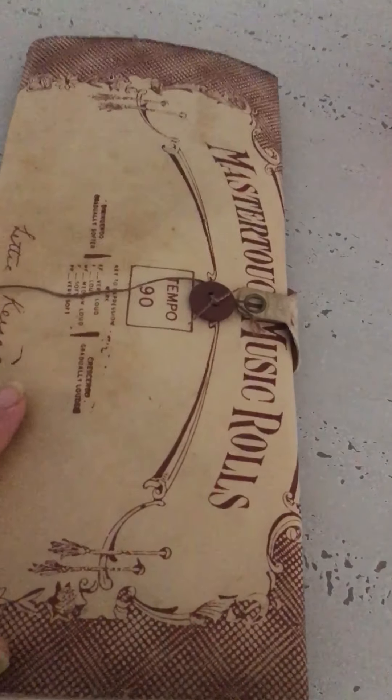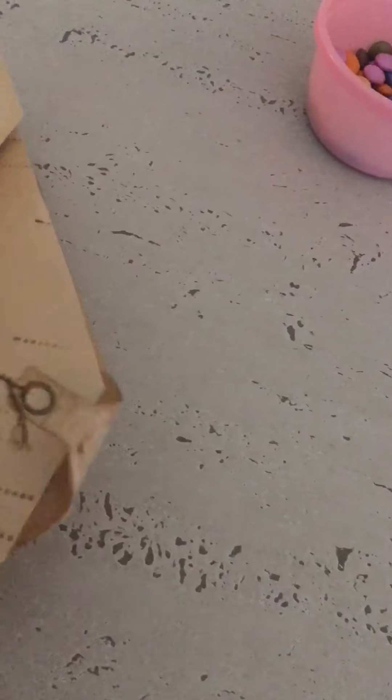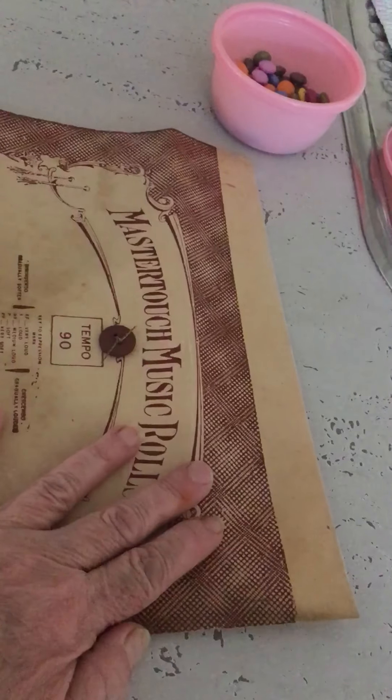Just another quick clip — this is another pianola paper journal. This is how the roll starts up. Let me zoom out a bit — this part here is how the roll starts up.